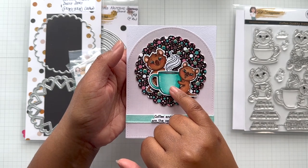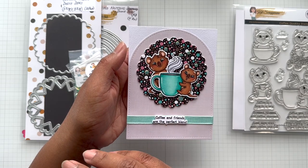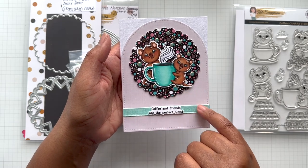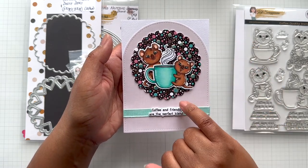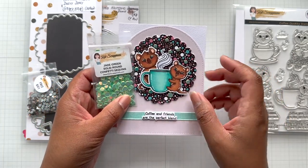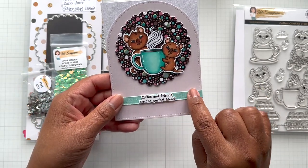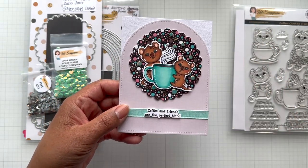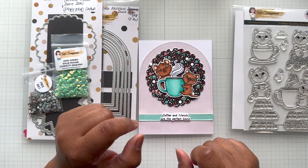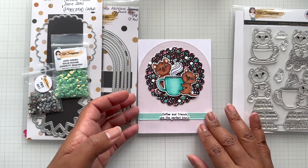I colored up the Quokkas in Copic markers in a turquoise teal colorway — BG10, BG11, and BG13. I found a piece of ribbon that matches that colorway to tie the card together, and I used a jade green sequin mix which matches the cup. The sentiment is on top and the ribbon is wrapped around that dome. The Quokkas are also colored in E30, E33, E35, and E37 markers.